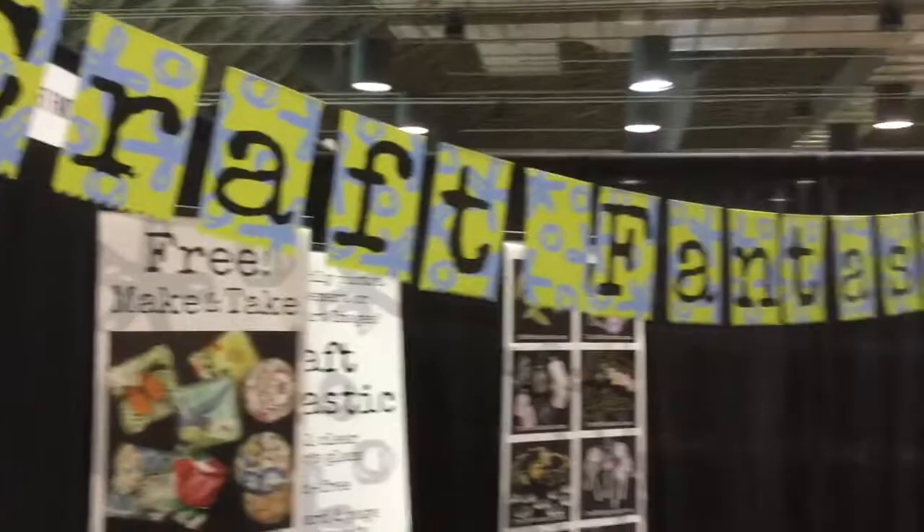Hey ladies, this is Karen from Craft Fantastic and she's going to demo for us.